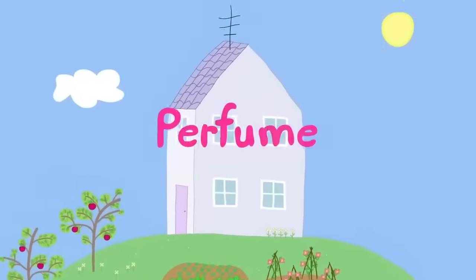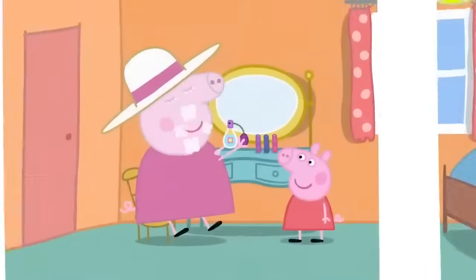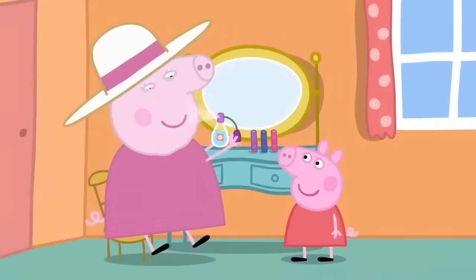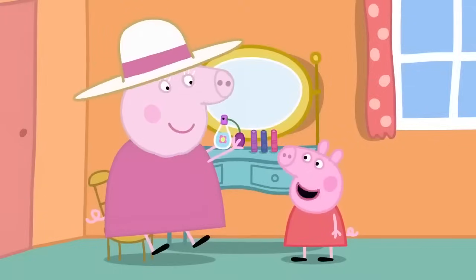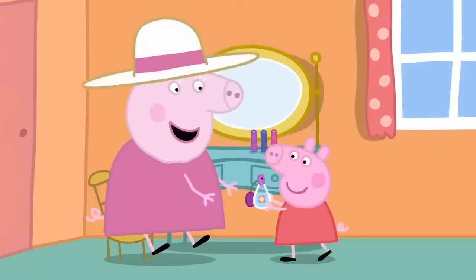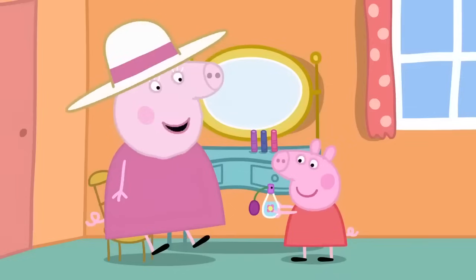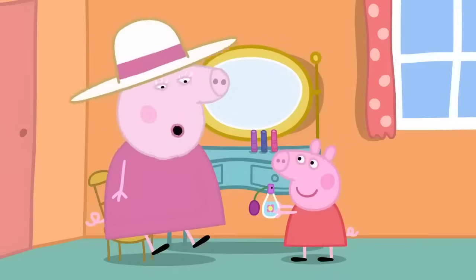Perfume! Peppa and George are visiting Granny and Grandpa's house. Peppa is watching Granny Pig at her dressing table. You smell nice, Granny. Thank you, Peppa. It's my perfume de lavender. It smells like your garden. That's because perfume is made of flowers.